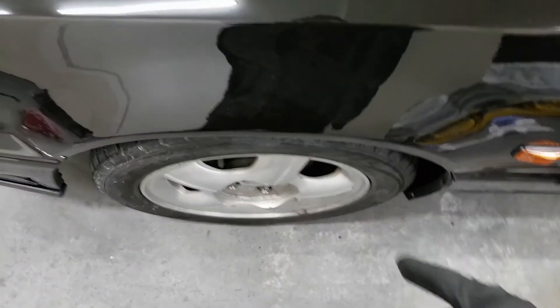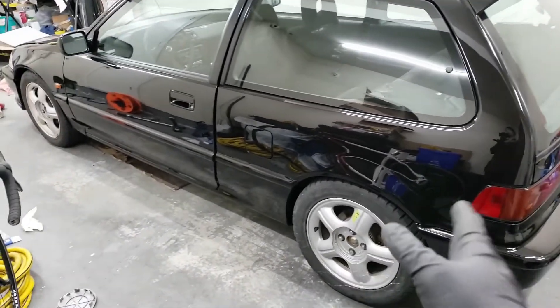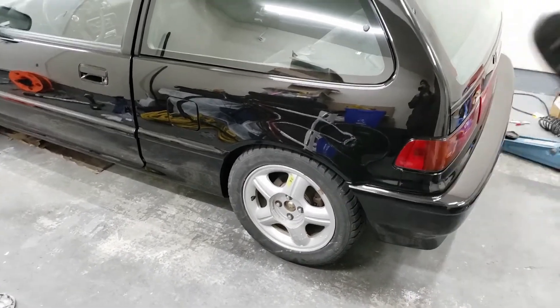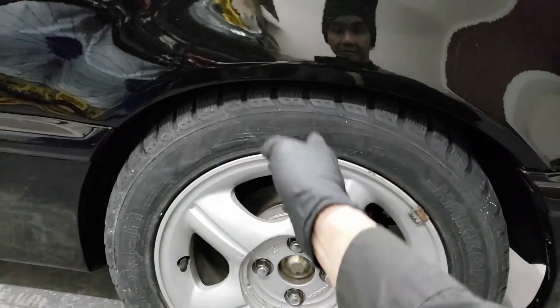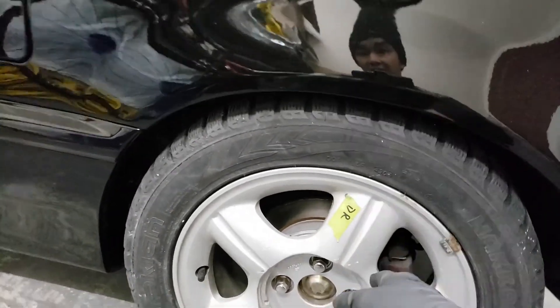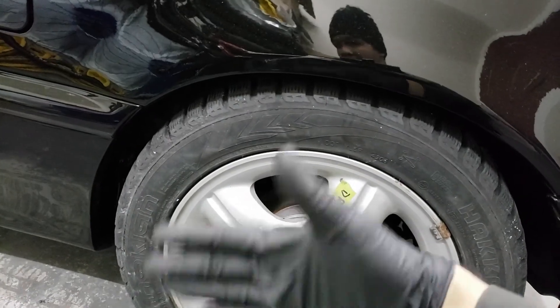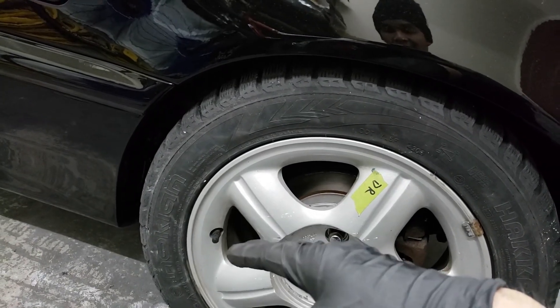The front has about a two-finger gap which is okay, but the rear is a little low - you can already see the camber going outward. I had to adjust both sides since one side was always a little lower than the other. To level them, I measured the distance from the top where the center of the rim is to the wheel well, then subtracted the difference in millimeters on the other side to match them up. That's basically the install, guys - hope you enjoyed the video. Please comment, like, subscribe and share. I'll see you in the next one, cheers!